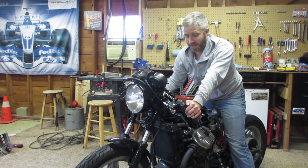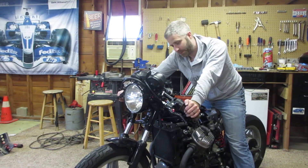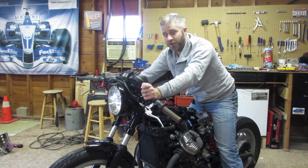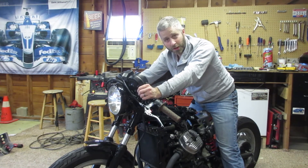I also noticed that on this end near the engine, it's got a little bit of fraying on the cable itself. So I probably want to replace it.